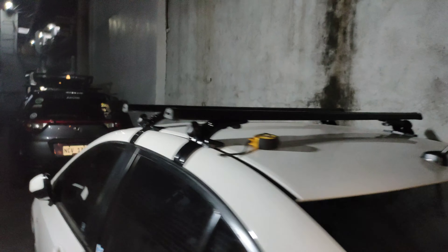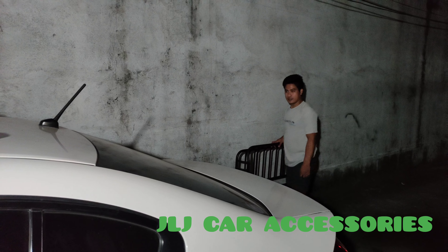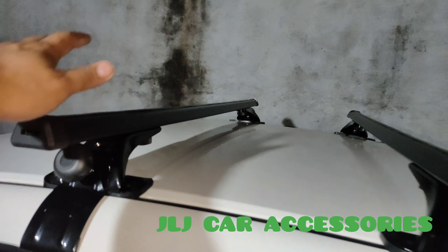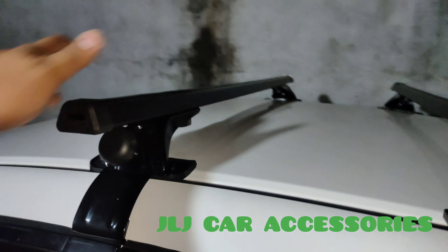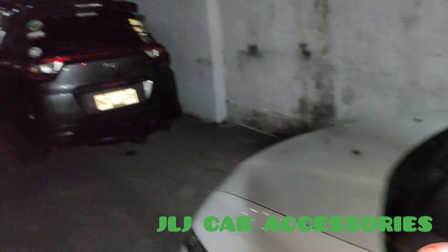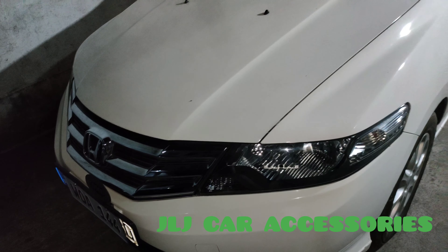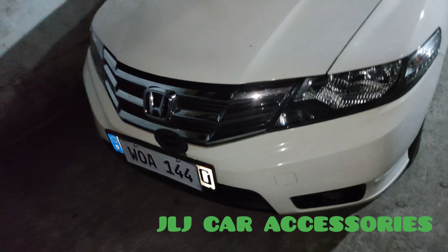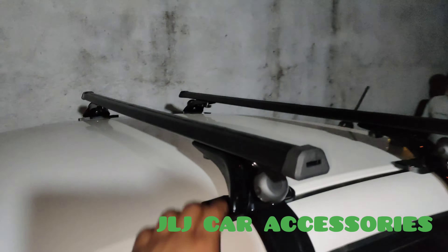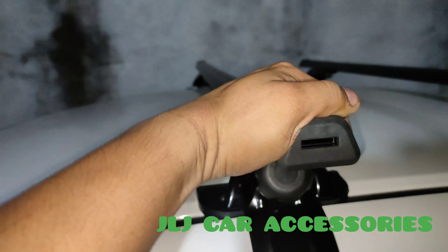So we're back mga ma'am sir. Nag-ilaw lang kami dito, OT na naman kami ni une. So nag-install kami ng OEM na crossbar para sa Honda City. So dumayo si Bossing, Honda City na transformer type. Sa mga nakakaalam ng transformer type Honda City, ito yung nilagay naming crossbar para dun sa paglalagay ng tough load. So ito yung stingray.